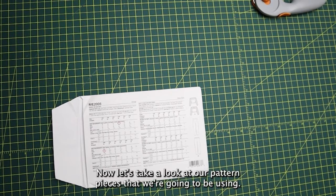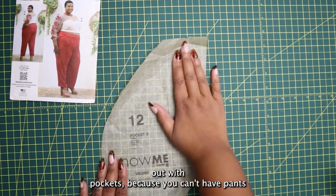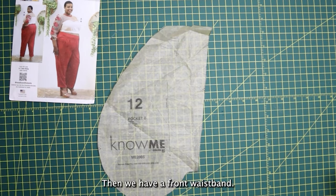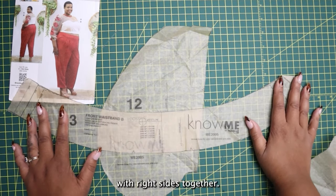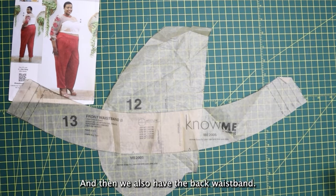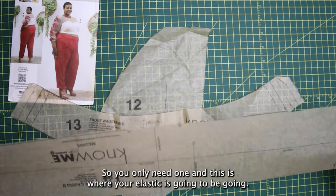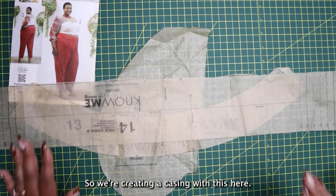Now let's take a look at our pattern pieces. Starting with pockets — because you can't have pants without pockets, we've got to store things like keys, snacks, etc. Then we have a front waistband. We're going to be cutting two of these with right sides together, so we're doing mirror images. Then we also have the back waistband. This back waistband is double the size because we're going to be folding it over, so you'll only need one. This is where your elastic is going, creating a casing.